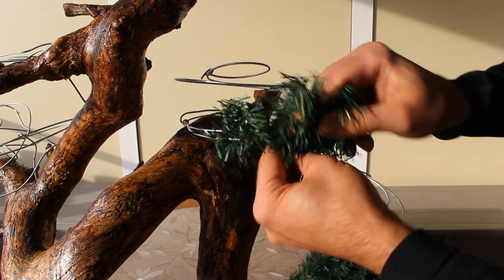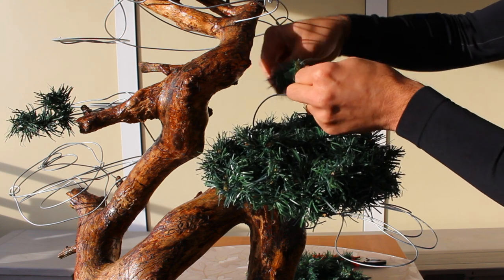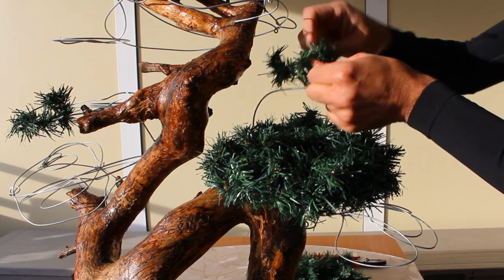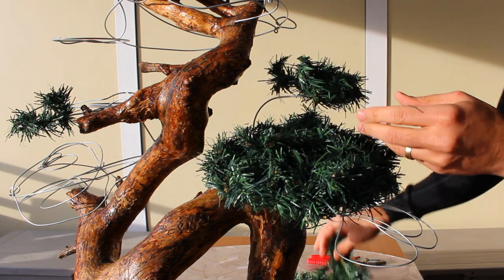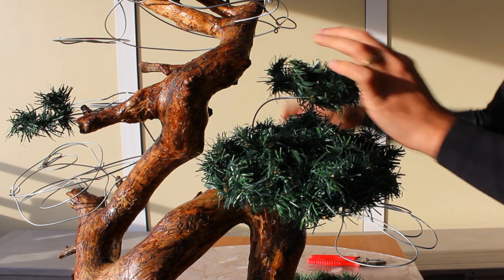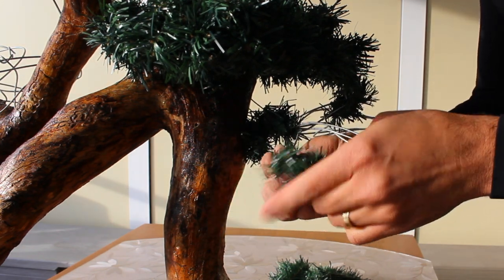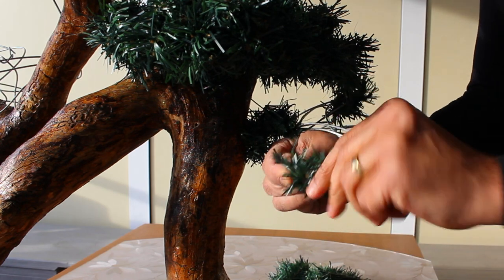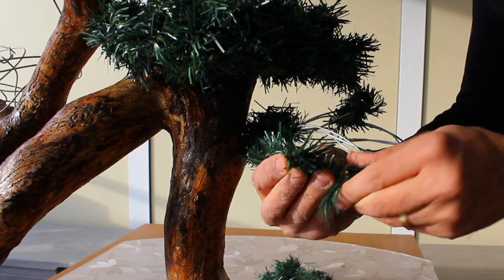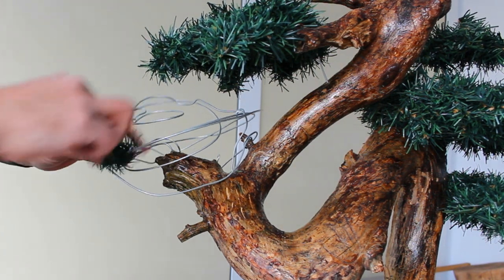Be careful while doing this — you might poke your fingers. Repeat the process for all the wire spirals. It's advisable to start from below so you can work towards the top. As you can see, the first bonsai leaf cluster we created looks really full. Now we follow the same process on the left side as well.